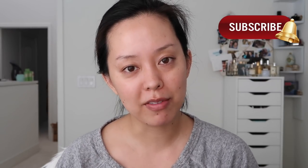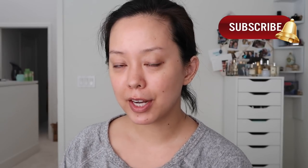Before we get started, don't forget to subscribe if you haven't already, and if you enjoy this video, don't forget to give it a thumbs up when you're done.